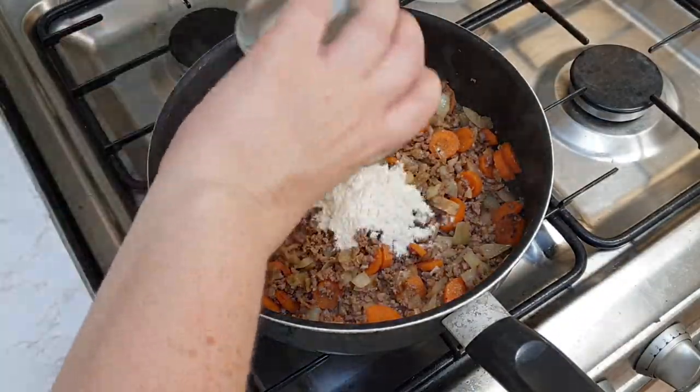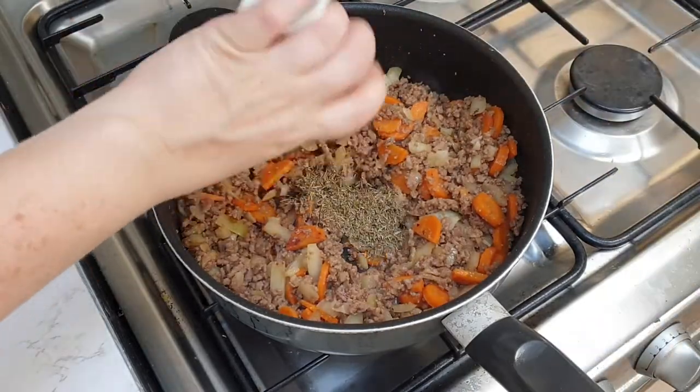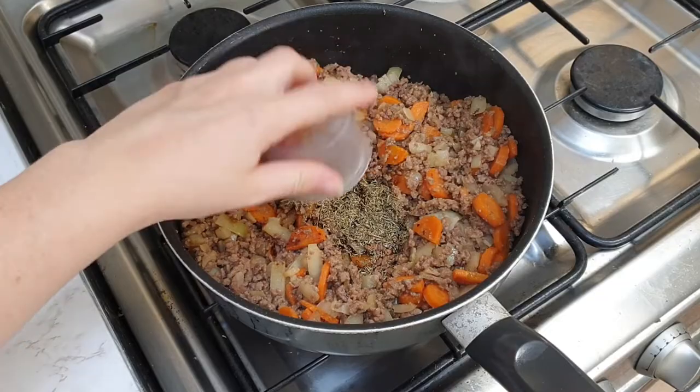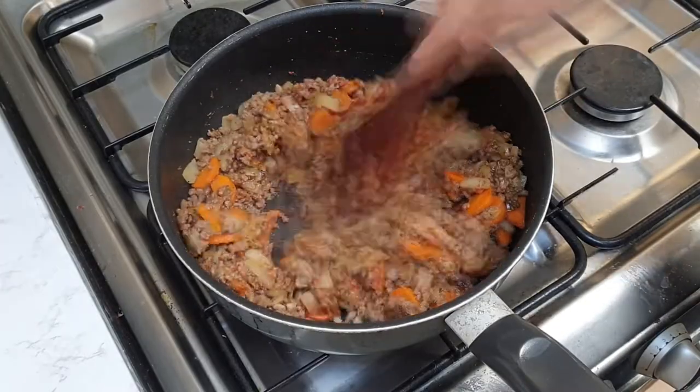Then add your plain flour and stir until it's really nicely coated through. Then add your beef stock, tomato puree, thyme and Worcestershire sauce and simmer for 5 to 10 minutes until your sauce is nicely thickened.